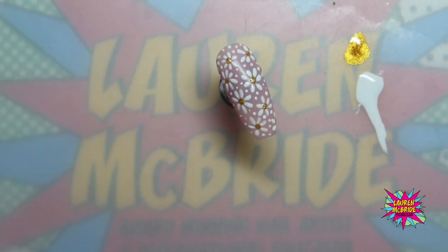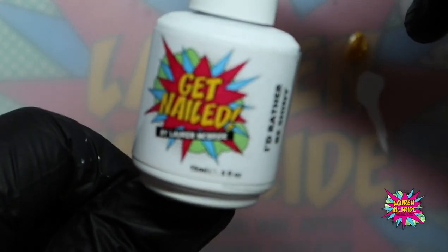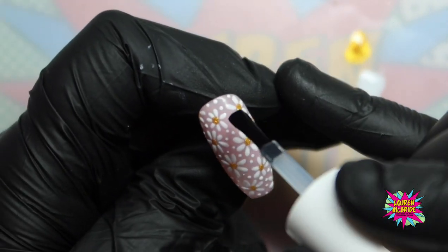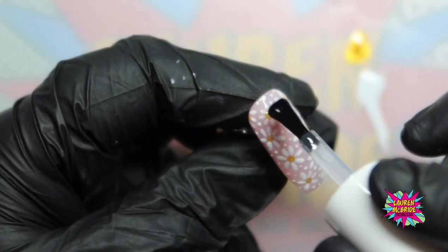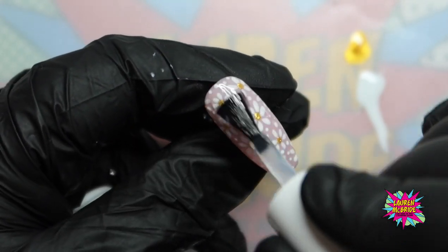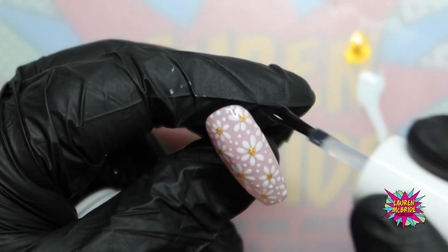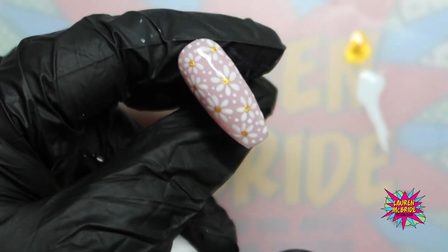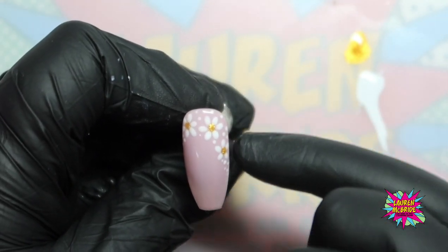It's entirely up to you whether you do this matte or shiny. I'm going to do this one shiny and then our other nail is going to be half and half. I'm going to go in with I'd Rather Be Shiny, again from Get Nailed by Laura McBride, and put a really nice even layer of top coat on there. Obviously, if we were doing this on a client, you'd be steering clear of their cuticle sidewalls and capping that free edge. Once you've got a nice even layer of top coat, that goes in for a full cure. I'll show you this one which I did earlier — I've done a little cuticle corner cuff using exactly the same daisy technique.